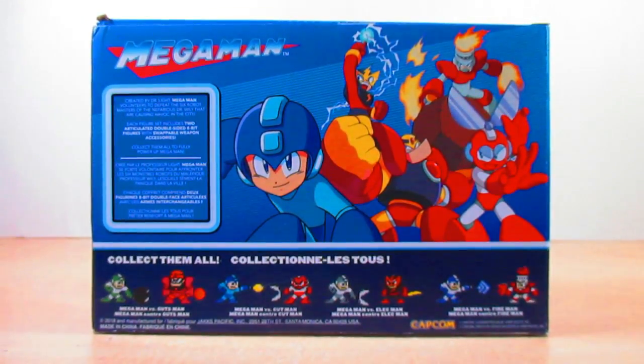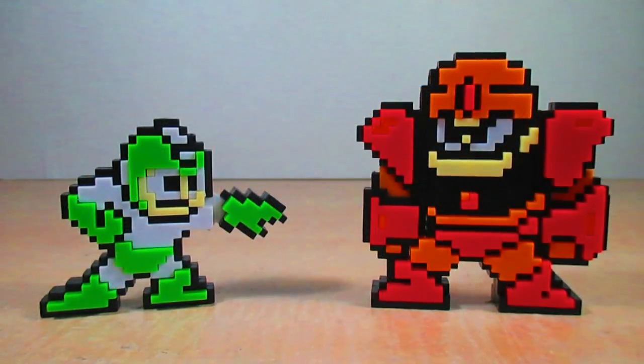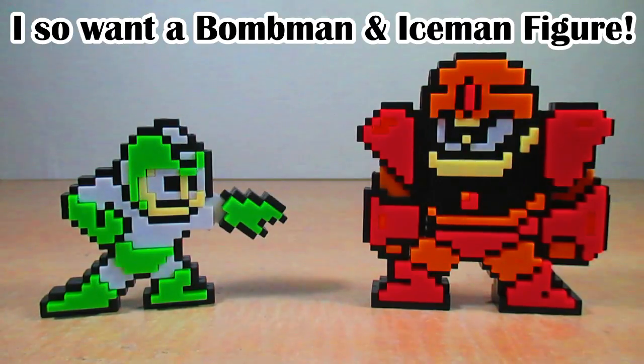Let's get to it with Hyper Bomb Mega Man vs. Guts Man. Jax Pacific has brought us another Mega Man 8-bit figure pack — this time a different version of Mega Man in a different pose, alongside another Robot Master from Mega Man 1: Guts Man. The different version of Mega Man is called Hyper Bomb Mega Man, using a weapon obtained from Bomb Man, which is Guts Man's weakness in the game.